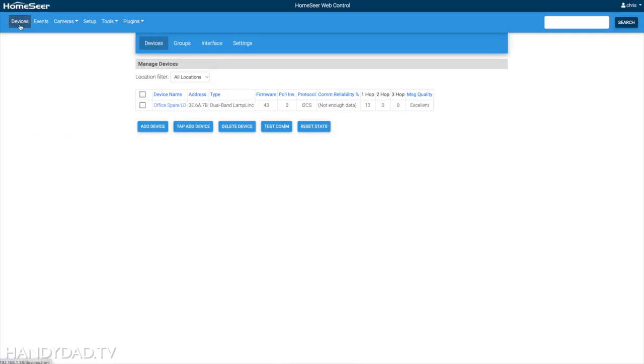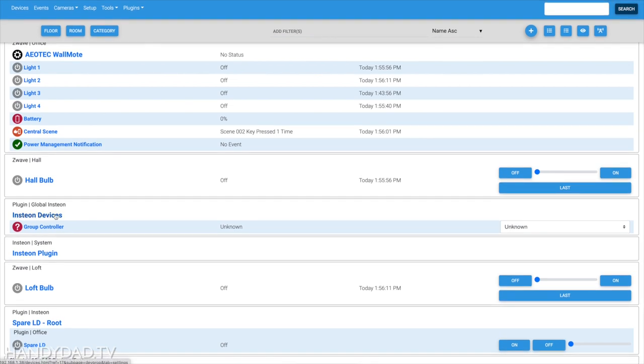Going to my device list, I have an Insteon Devices group controller which I'll ignore, and I have my spare lamp dimmer. It has the root and only one controllable outlet — if it had multiple controllable outlets you'd see them listed under that root. In any case, I can now click on, and my light goes on.